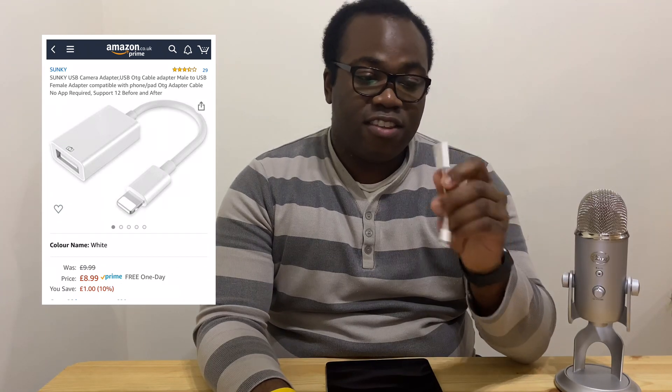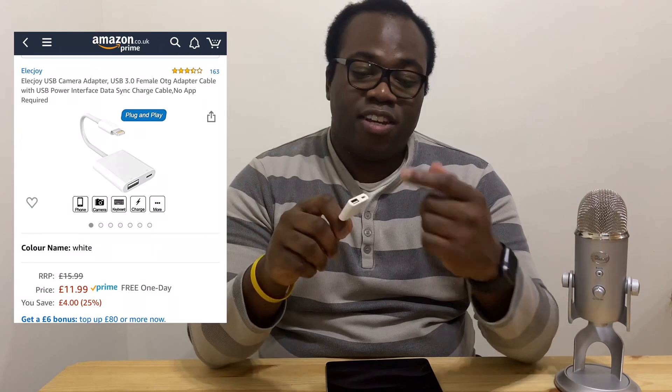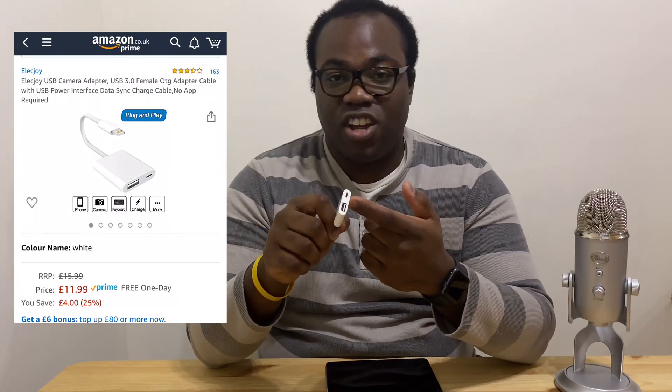The adapter has one end lightning and the other end USB. You can also get one with a power outlet — lightning on one end, a USB port on the other — so you can also charge it simultaneously. For this I'm just going to use the basic one, but the procedure is exactly the same; with the other version you can just plug your lightning charging cable into it as well.